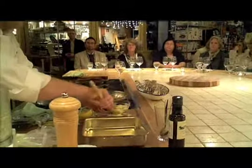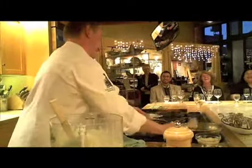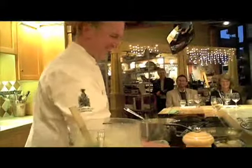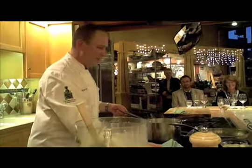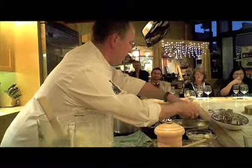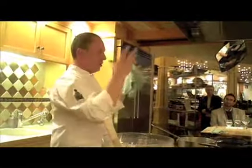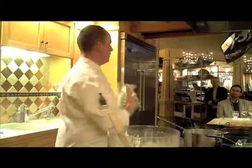We're going to melt a tiny bit of butter. And we're going to add some crab just to warm it up — this is cooked crab. I'm a big fan of getting whole uncooked live crabs, cooking them whole, picking the meat, and using the shells to make chowder.